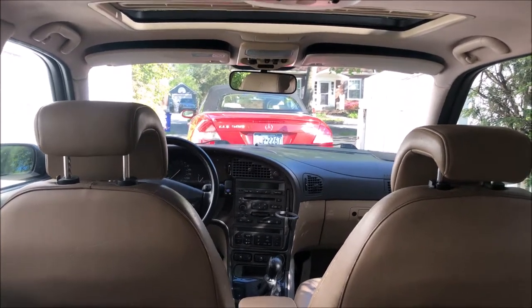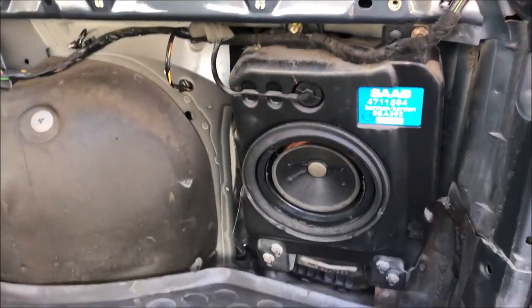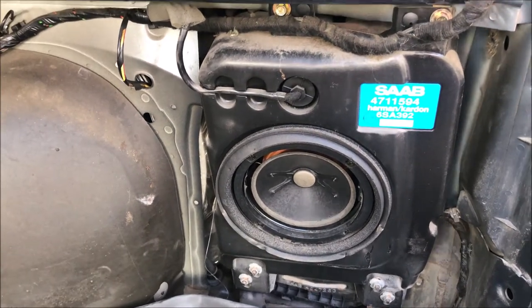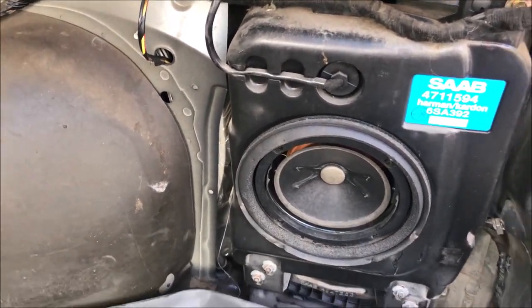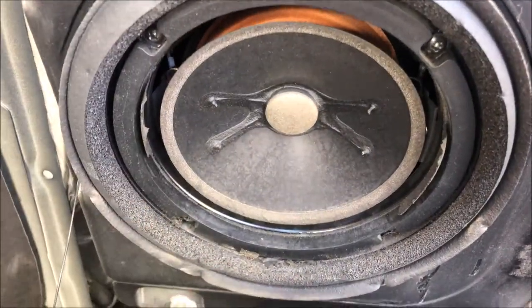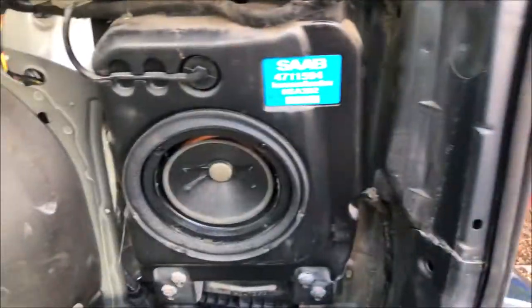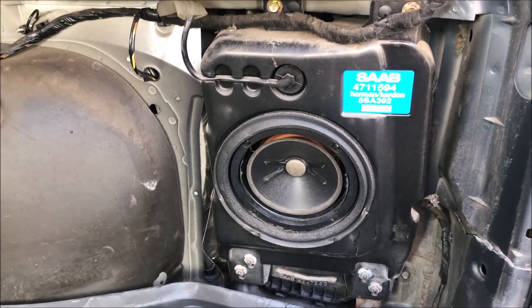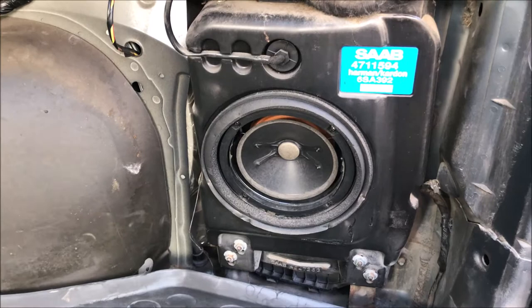Welcome back to the channel. Today we're going to be looking at the subwoofer in my 1999 Saab 9-5 station wagon. The subwoofer has been having some issues — there's supposed to be a ring of foam around the edge and that's pretty much all gone. You can see on the back of this piece it's kind of flaking away. I looked at getting a new subwoofer but they're either expensive, hard to come by, or used ones are probably in just as bad shape.